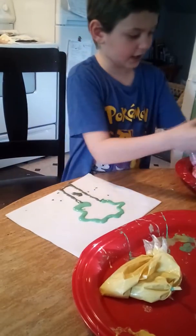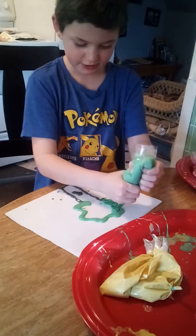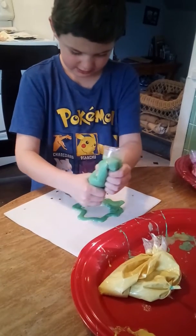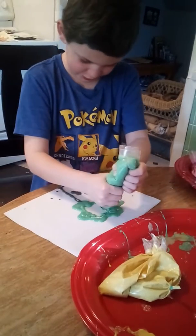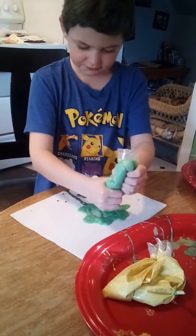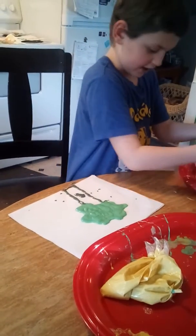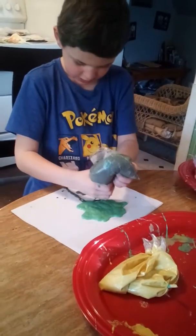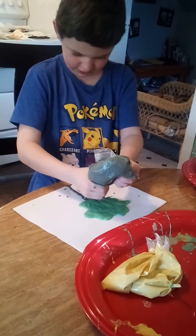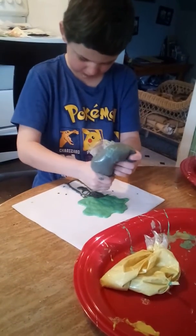So if you want, you can color it in. I'm going to color it in a little bit. Almost done — it looks really good when you put it in the microwave. My owl hole is going to have to be covered up because I'm coloring in my tree.